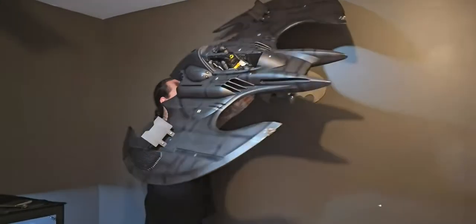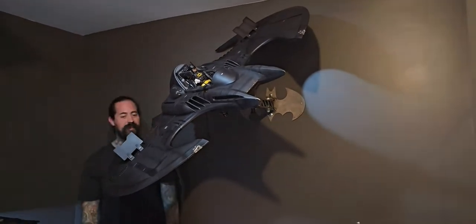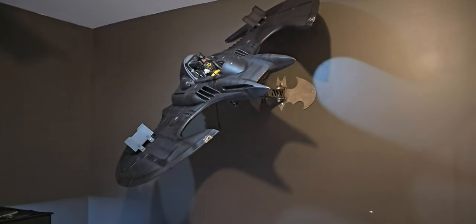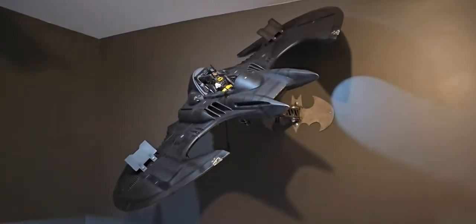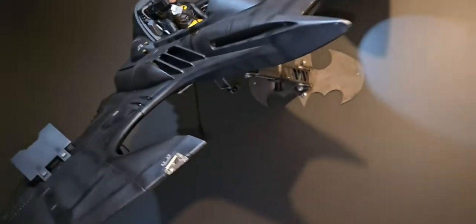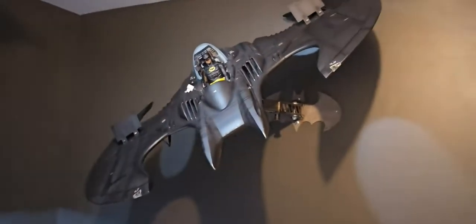I think this is just so badass. I did order one for my Batwing that's coming. For the price of the Batwing, it's totally worth it — especially since you don't want that thing falling off the wall. Plus, it just gives you so many more options. Very, very cool.